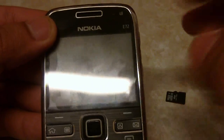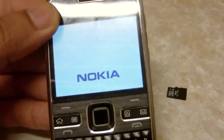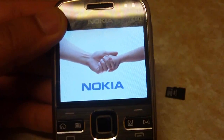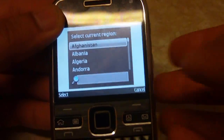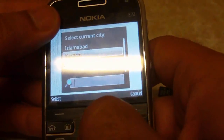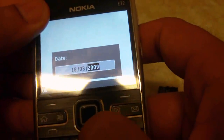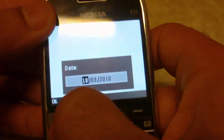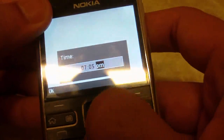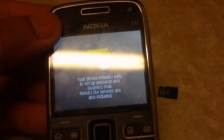We can see the Nokia logo coming up — 'Connecting People' — and the Nokia E72 has now been hard reset. It's asking me where I'm living: Pakistan — select Karachi. The date today is 18th of March 2010, which is also my son's birthday. Time is about 7:05 PM. And now it's asking me to set up my email.